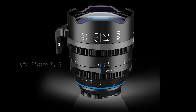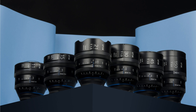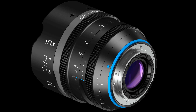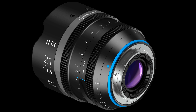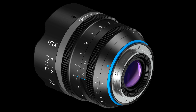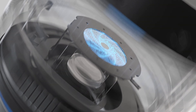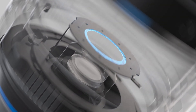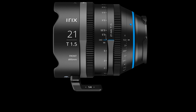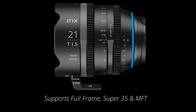IRIX has announced a new Fast T1.5 21mm full-frame lens. IRIX states their lenses have the IRIX look, and the new 21mm full-frame fits right in with the others in the lineup. The optical design includes four extra low dispersion glass elements, four high-reflective elements, and two aspherical lenses, for a total of 15 elements in 11 groups, with an image circle of 43.3mm covering every sensor size from full-frame 35 down to one-third inch sensors.